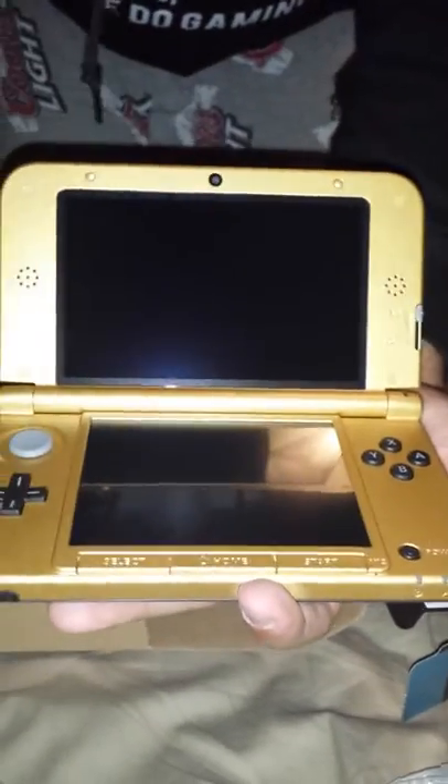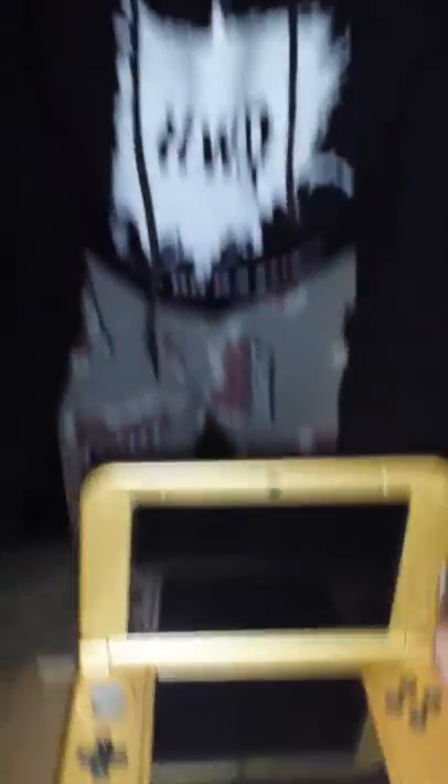When you open it, the buttons are gold and black - really nice. So yeah guys, this was an easy unboxing review of the 3DS. Junior, you're gonna love this. Alright guys, how we doing?